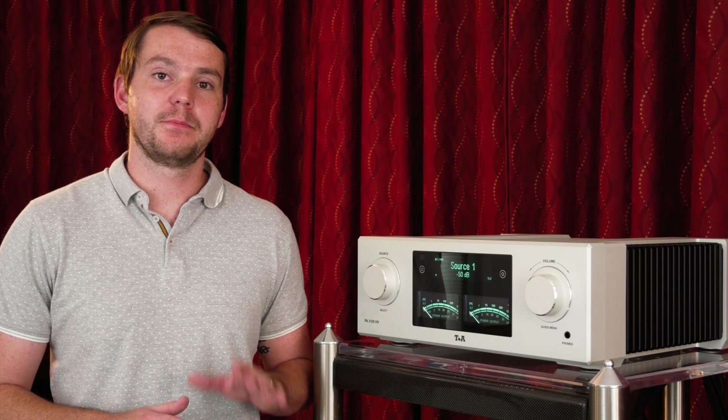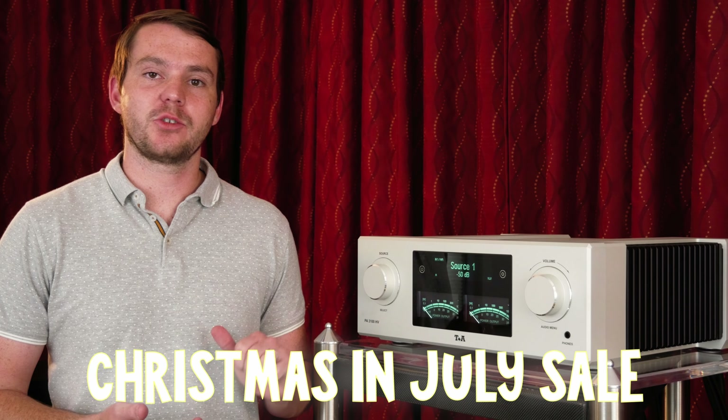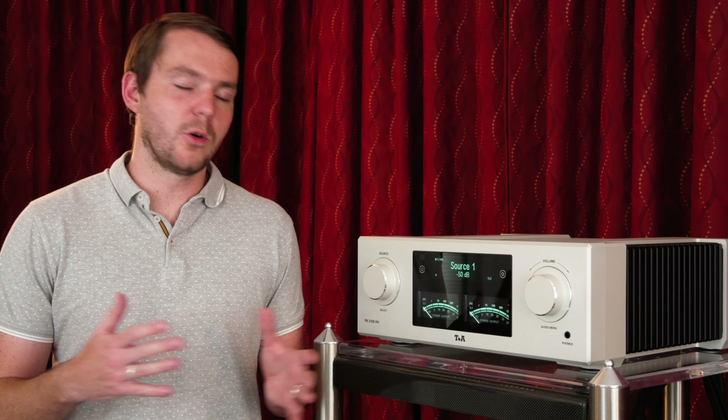Before we get started, just wanted to mention Big Kids Toys is having a Christmas in July sale. We have special pricing on all of our demo gear — amplifiers, speakers, preamps, turntables. Give us a call, let us know what you need. We'll work with you.